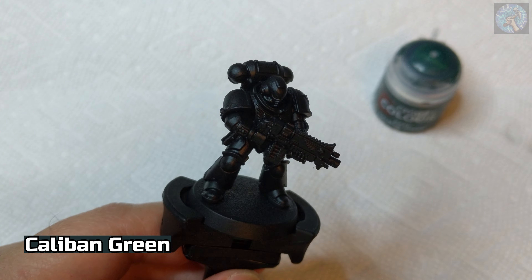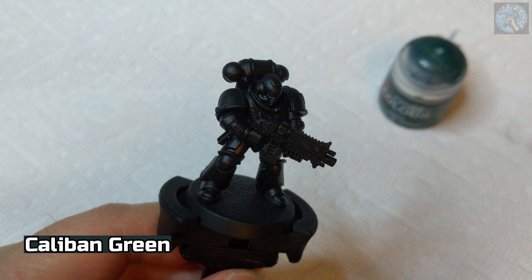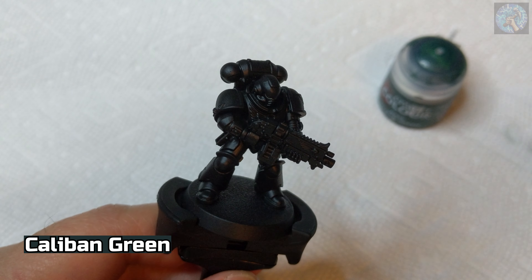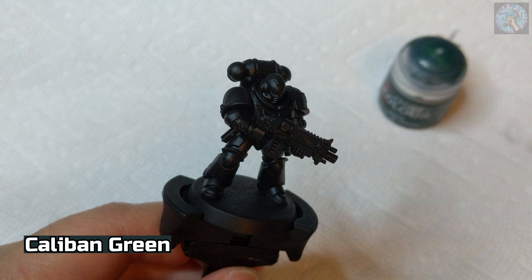First off, I'll be dry brushing the armor of this model using Caliban Green. Dry brushing involves dipping your brush in the paint and then wiping most of the paint off the brush. Then I'll use vertical strokes to paint the model, which leaves most of the crevices still black, creating a shadow-like effect. I'll also be using this dome-tipped brush, which is specifically made for dry brushing.